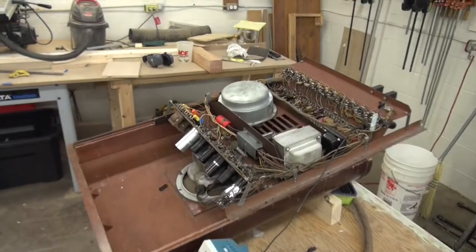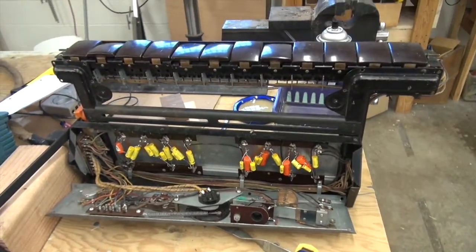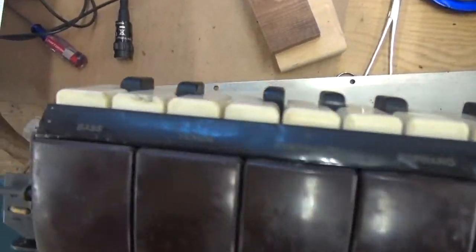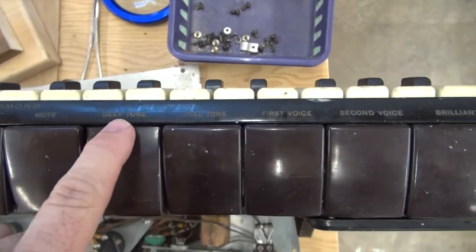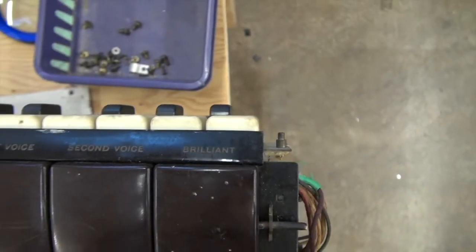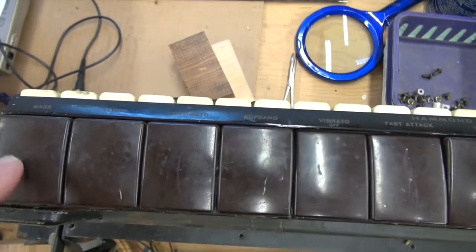None of the videos on YouTube really go in depth on what the controls do, and that's my intent here. We're also going to take a look at some waveforms according to the Solo Vox manual. The keyboard unit is completely apart, so we'll get to the tuning in a minute. The controls read: bass, tenor, contralto, soprano, vibrato off, fast attack, mute, deep tone, full tone, first voice, second voice, and brilliant. Bass, tenor, contralto, soprano — it's like an organ: 16, 8, 4, and 2. That's all it is — just the pitch level.